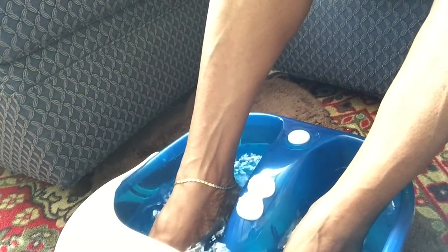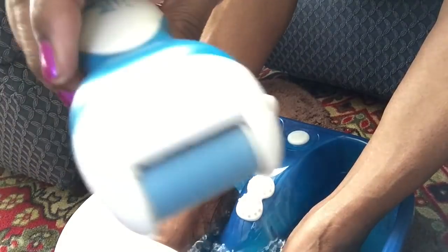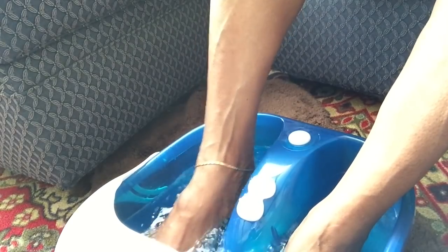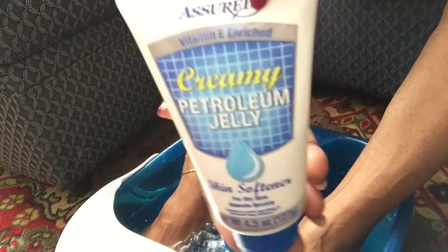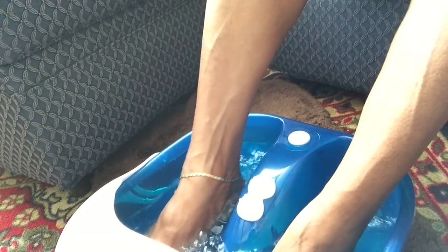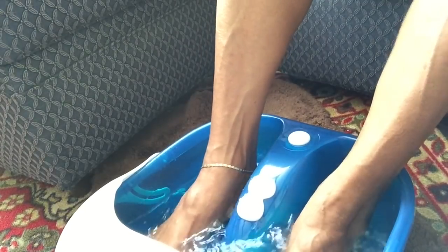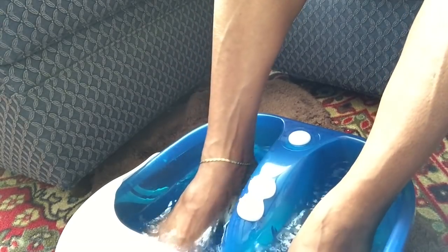I usually use my pedicure tool — it's battery-operated — before I put my feet in there. I use it on the heel. After I come out of this I've got a big thick bath towel ready and some Vaseline petroleum jelly — well, any kind of lotion will do — to keep that moisture in my feet. Right now I'm rolling my feet on these rollers in the bottom, and it has little knobby bumps in the very bottom of it. It feels so good massaging my feet.